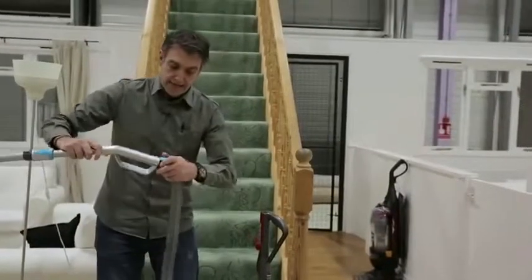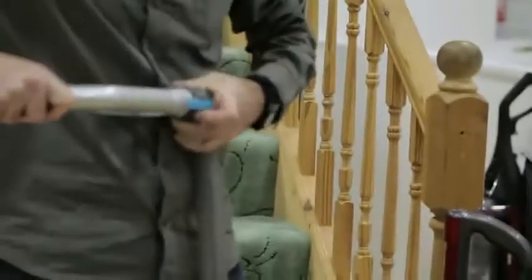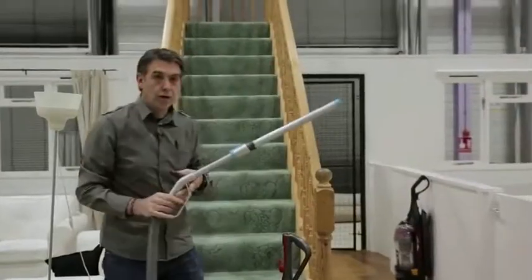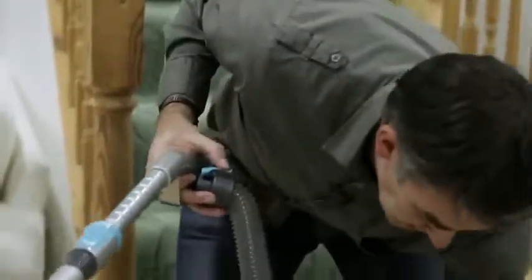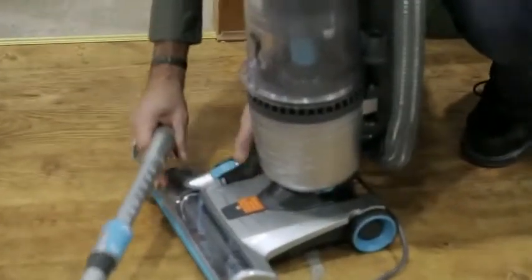You have to take the handle out and do all that before you can start cleaning. It'll get to the top of the stairs, but again you have to reassemble it all before you can carry on with vacuuming. It's nowhere near as convenient as the DC41.